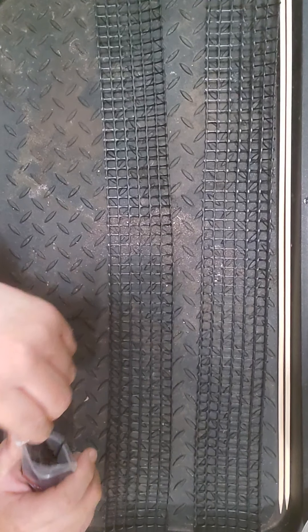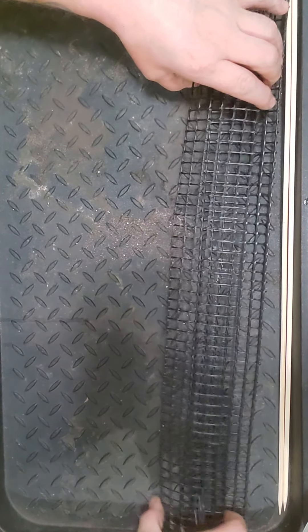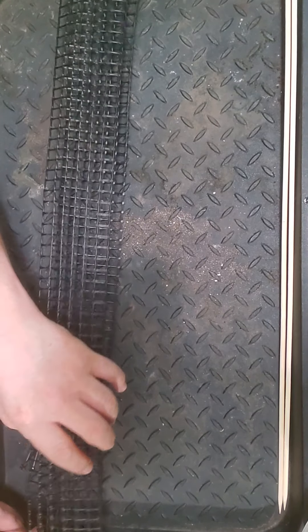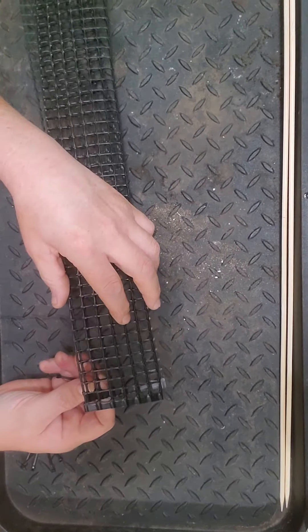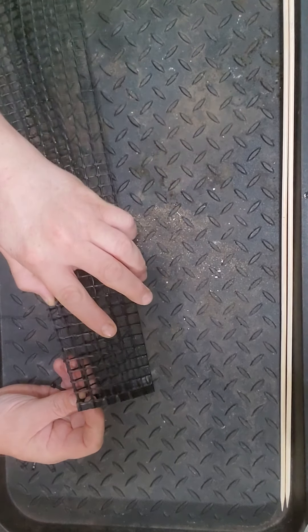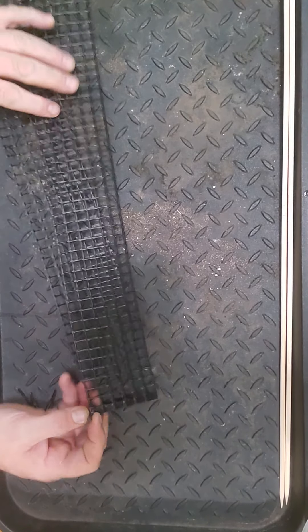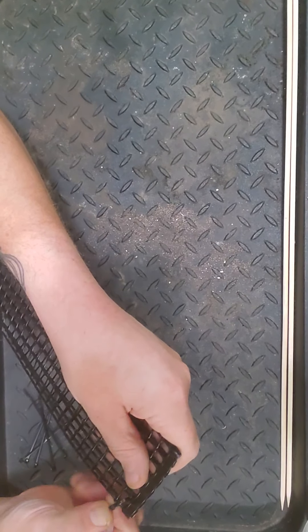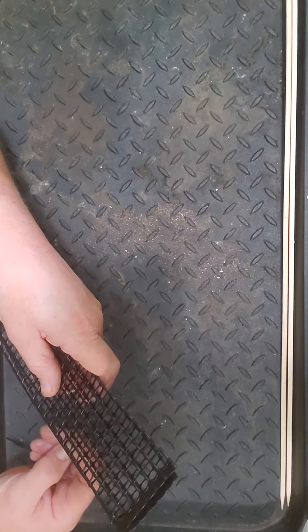Start with some zip ties and put these together like that - they already have this kind of concave/convex shape from being a roll. Just start lining up the holes and start zip tying on one side. I don't tighten them up very tight so I can line everything up, then I'll tighten a little more. Use however many you feel necessary to keep this thing together at the seam.